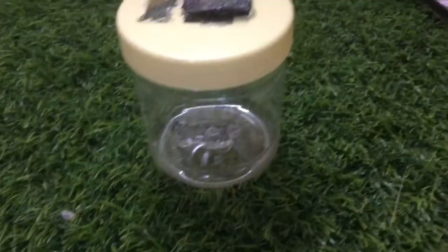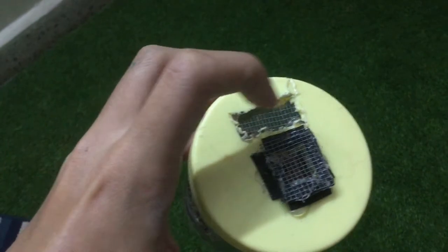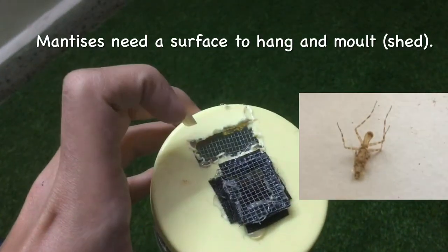Here's the finished product. This mesh part is for the mantis to cling onto and molt. But the enclosure will not be finished if we do not set it up.